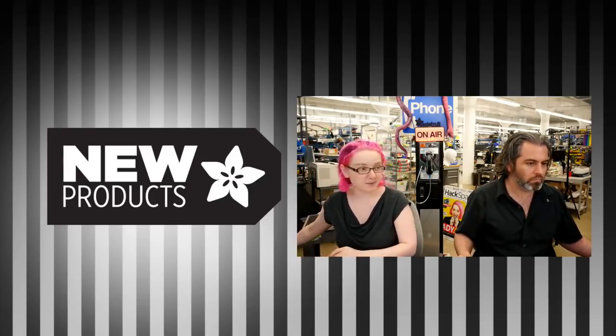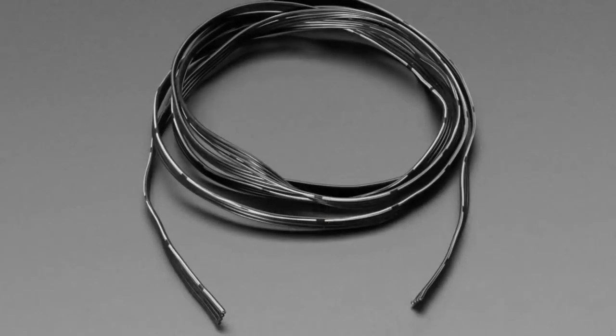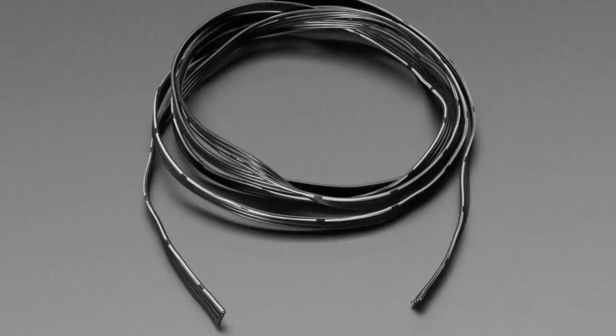Everyone's asked for this and I finally found a place that makes some good ribbon cables that are made with silicone covered wires. So people who really like our silicone wires — and y'all all do, because if you've used these silicone wires after using PVC wires you're never going to go back — we now have them in ribbon format.